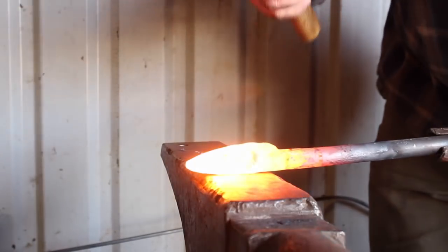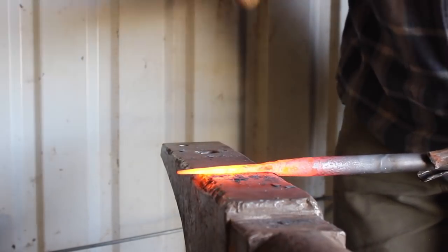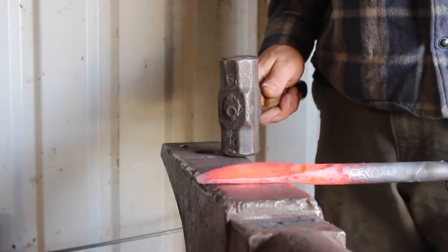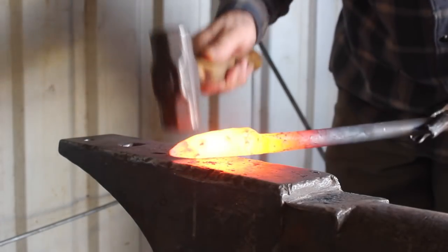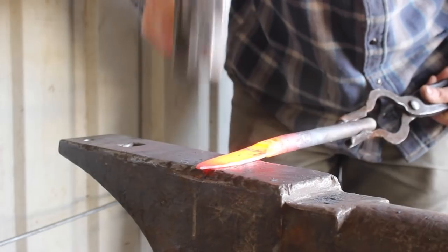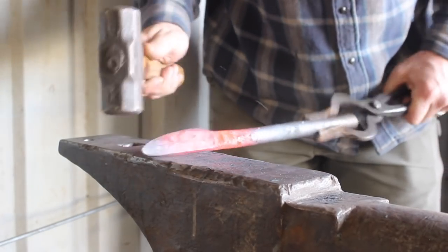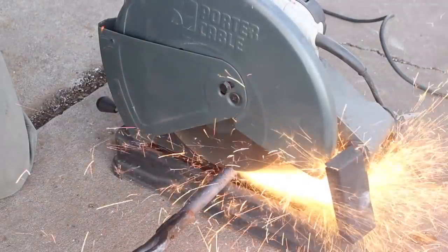More importantly are the characteristics this steel is capable of. It has 1% carbon, which makes it a high carbon steel. It's a hyper-eutectoid steel, meaning it has more carbon than 0.77%. It also has about 1.5% chromium, plus some other minor alloying elements. The carbon beyond 0.77% acts as carbides in the steel after heat treatment, if heat treated properly.